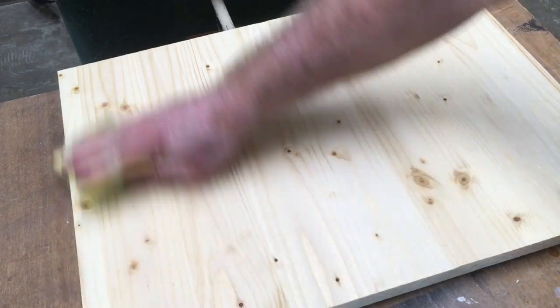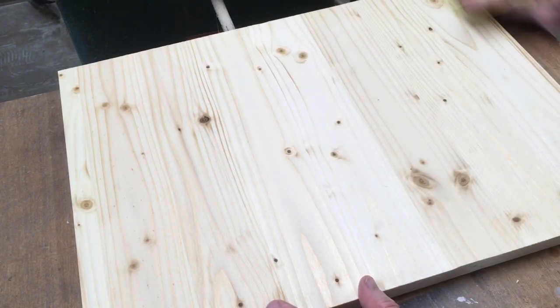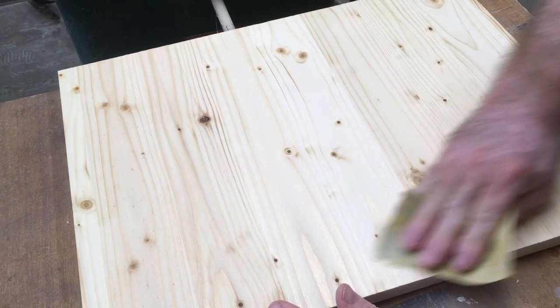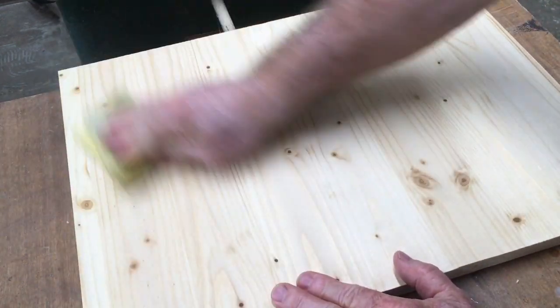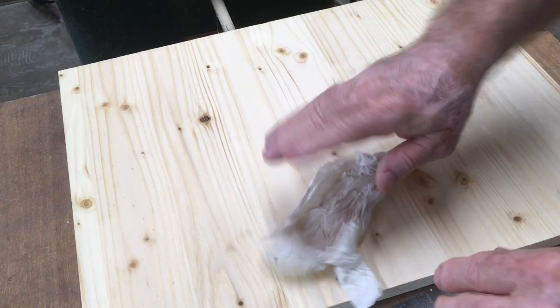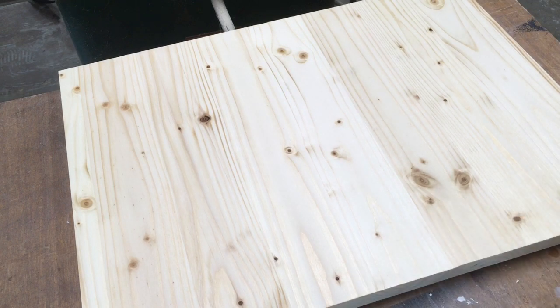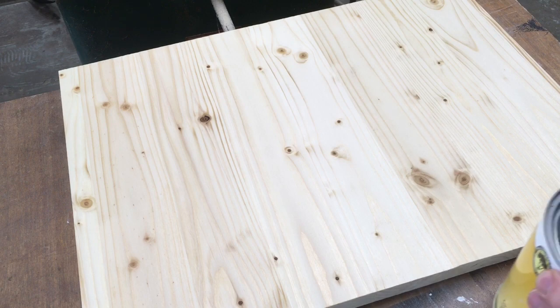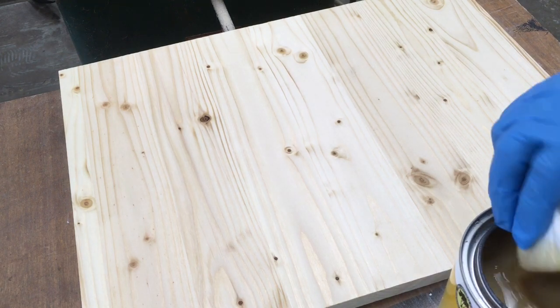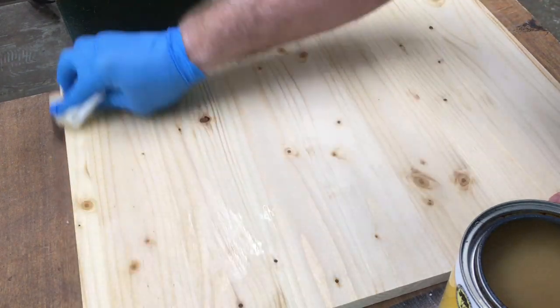It's been about 15 minutes — it's completely dry. So I'm taking some 220 grit sandpaper and lightly sanding the entire surface. That's really all that you need to do. Wipe this clean and let's get a second coat on here. This time, instead of using a foam brush, I'm just going to take some on a paper towel and wipe it on.